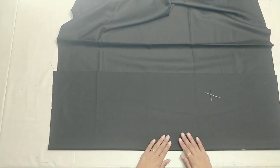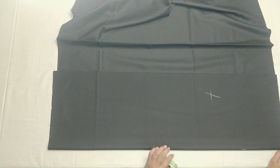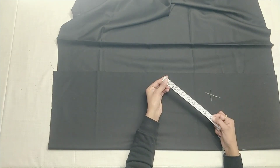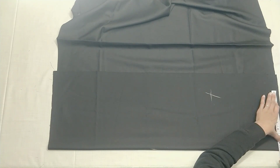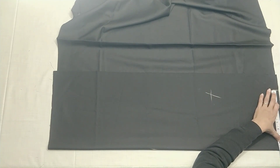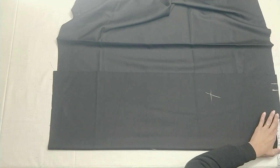I will fold the fabric like this. The waist is 9 inches. We will put it on the top at 9 inches, then we will add 1 inch in front and 1 inch in front.